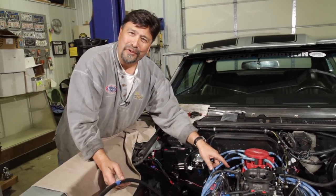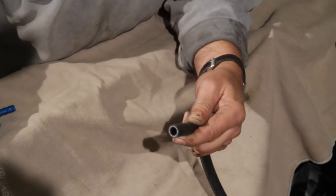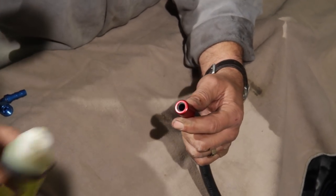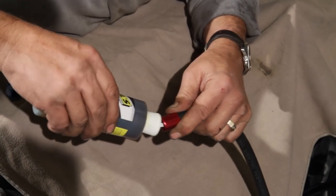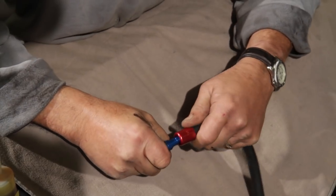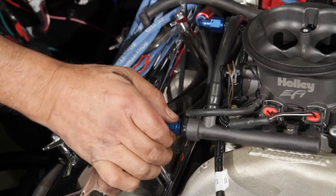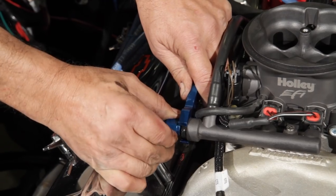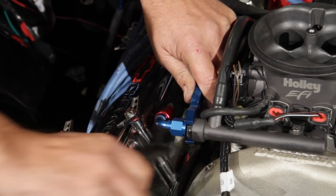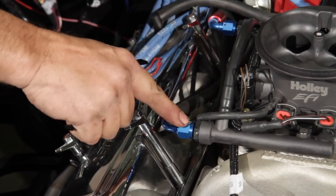The Earl's Superstock hose works great with the push-lock fittings. Just slide the red sleeve over the end, put a little lube inside, and push it on — just like the name says. Tighten finger tight and give another quarter turn. Make sure to use a wrench on the adapter fitting at the fuel rail to prevent damage from over-torquing.